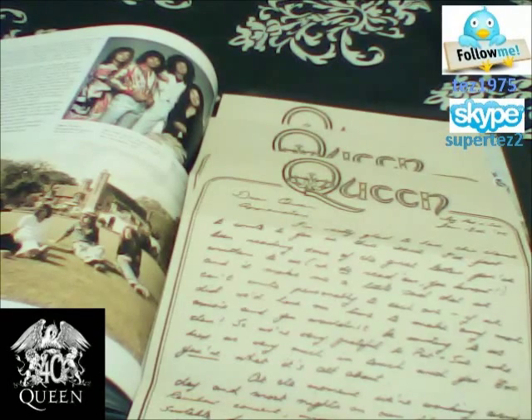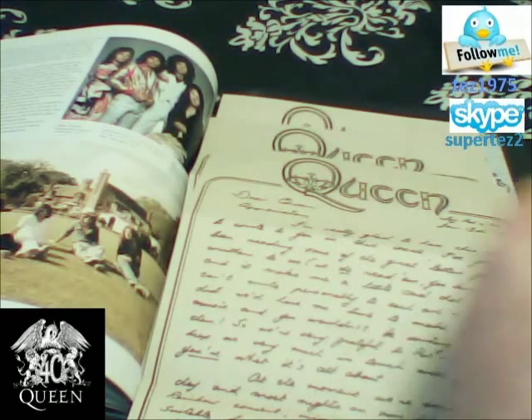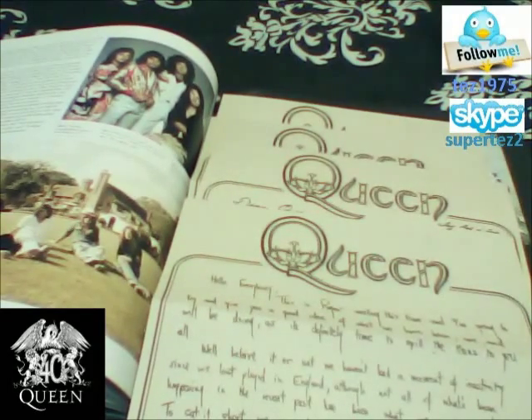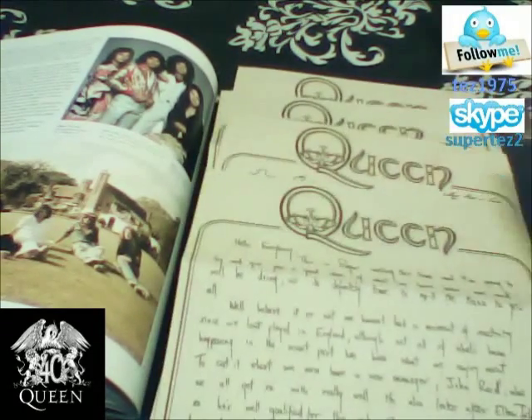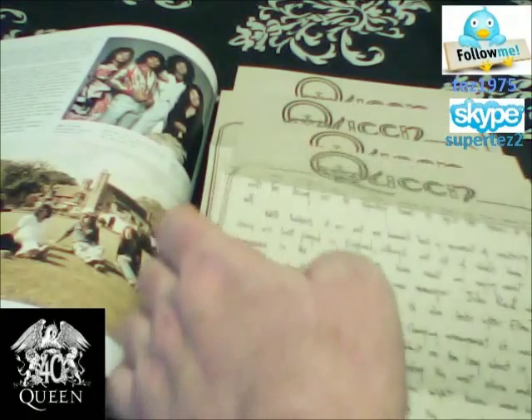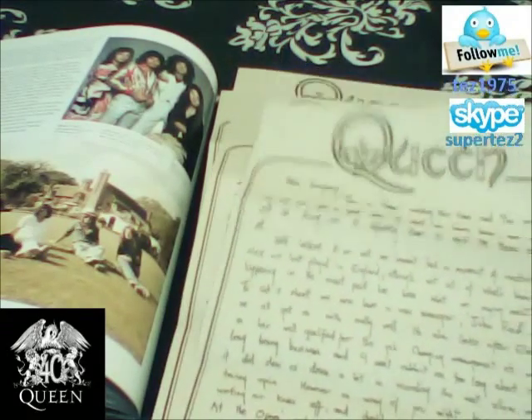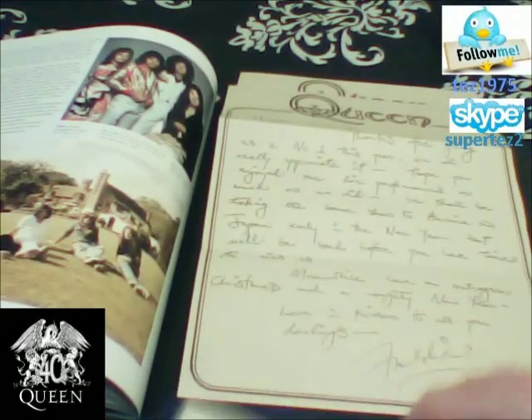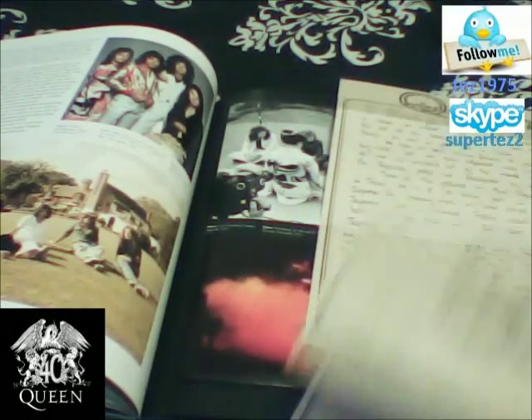And then we've got one here from Roger Taylor. So there's all four Queen members' letters there, which is very, very nice indeed. The presentation is unbelievable, really fantastic. Well worth buying, actually, for about thirty pounds.